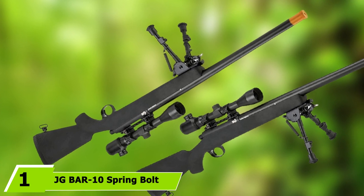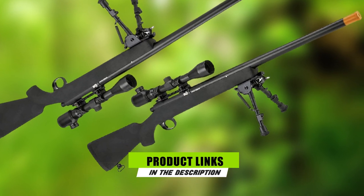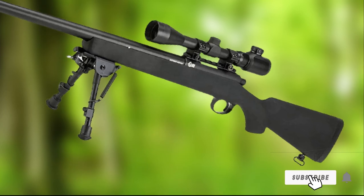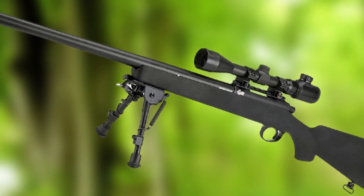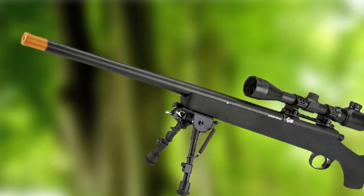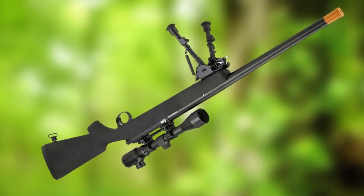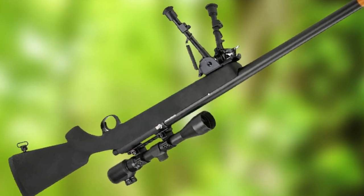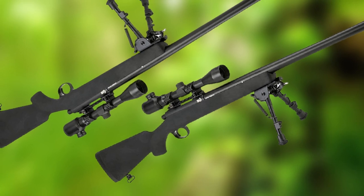At the first position of our list, we have the JG BAR-10 Spring Bolt Action Sniper Rifle. JG's BAR-10 is perhaps one of the longest-running popular models of airsoft sniper rifle, and for good reason. The most successful airsoft sniper rifles share parts compatibility with a handful of existing designs that have been around for decades, enjoying a wide array of upgrade components that play nicely with the internals of your rifle. The JG BAR-10 is just such a rifle.